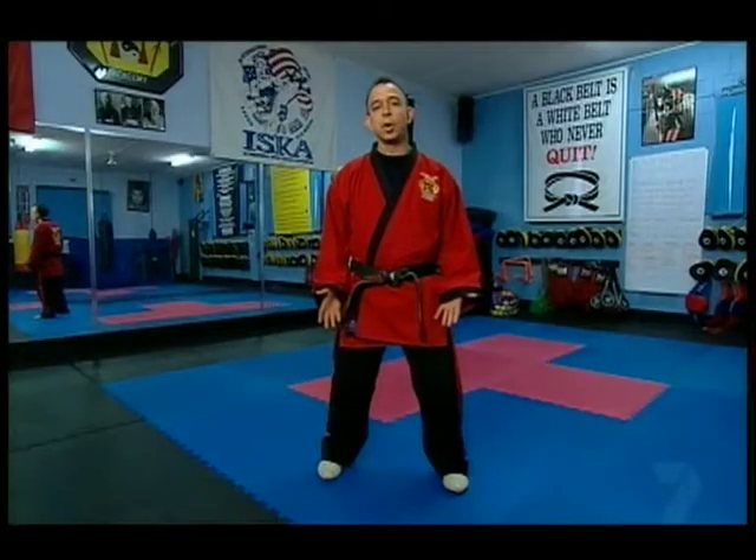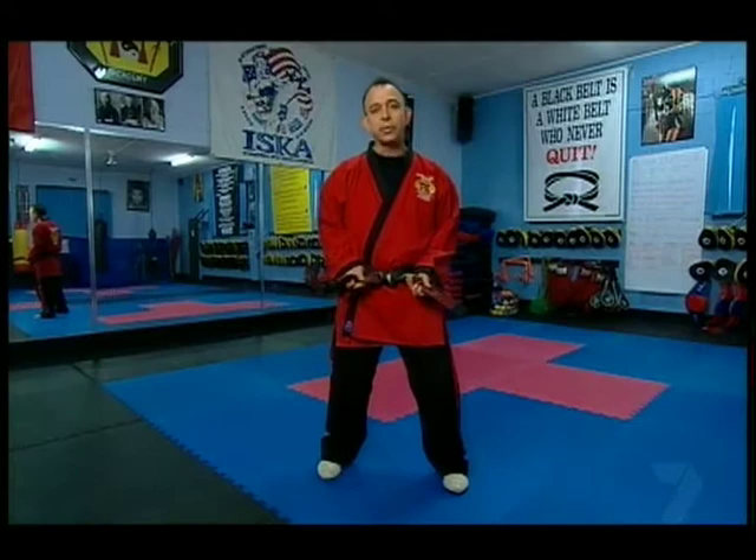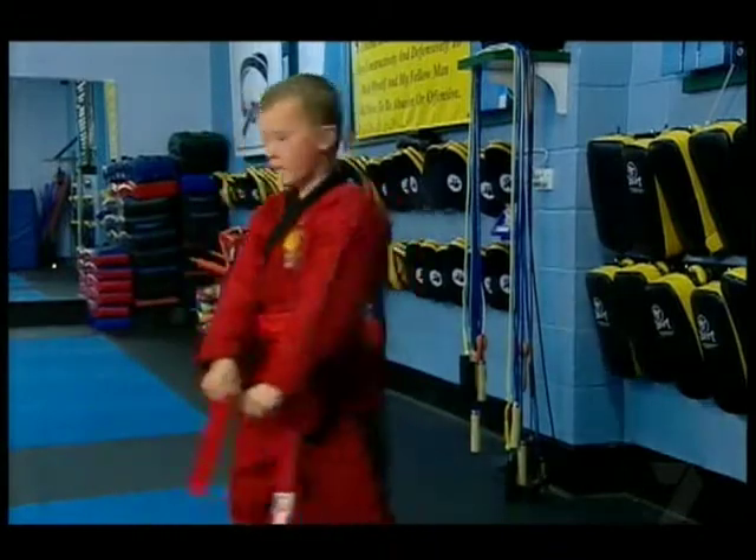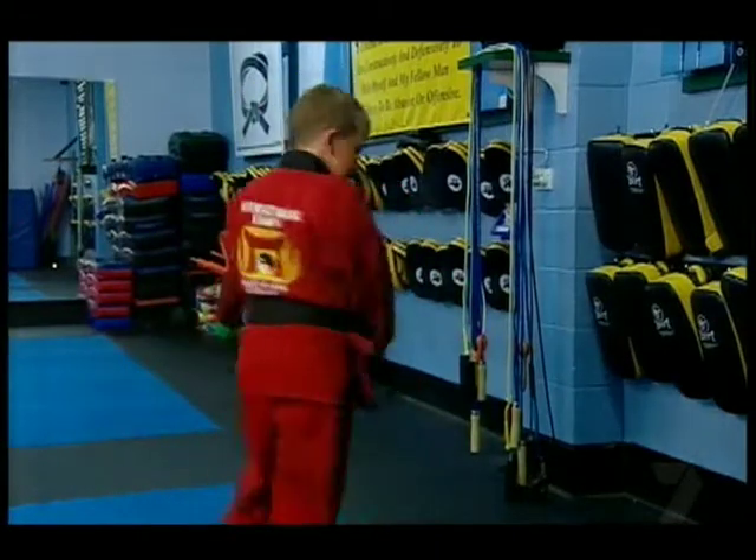The uniform I'm wearing is called the gi, the belt is called the obi, and there are 10 degrees of belt between white belt and black belt, and there are 10 degrees of black belt, the highest being the 10th Dan.